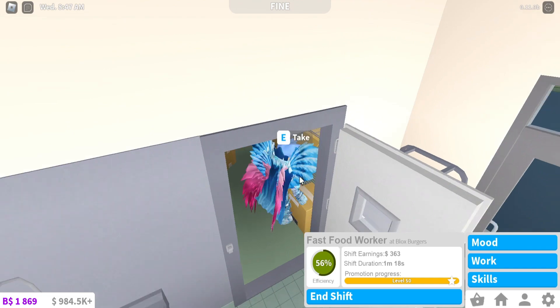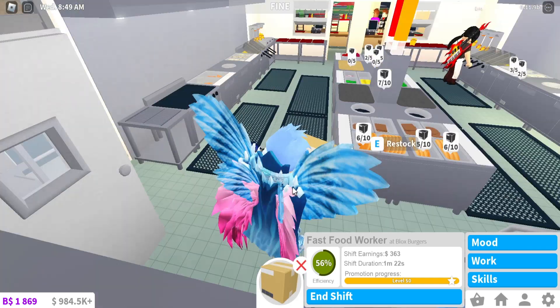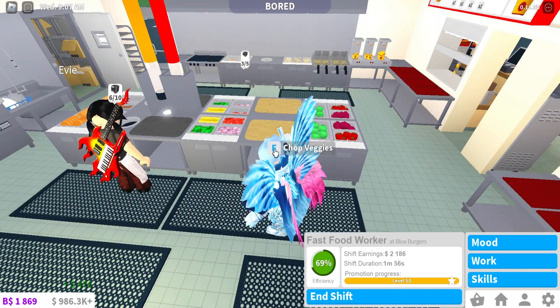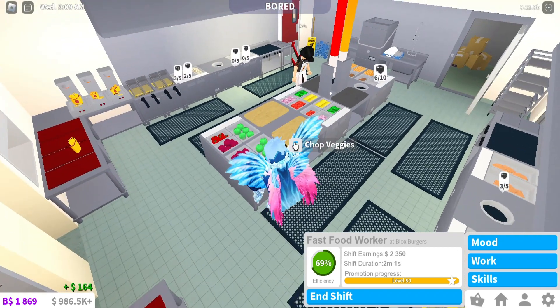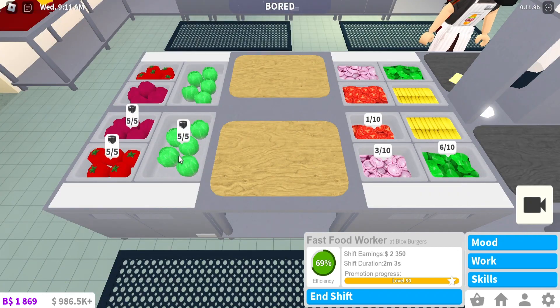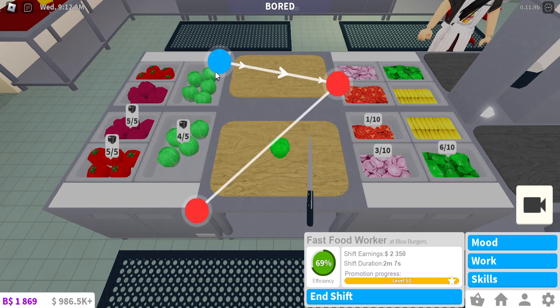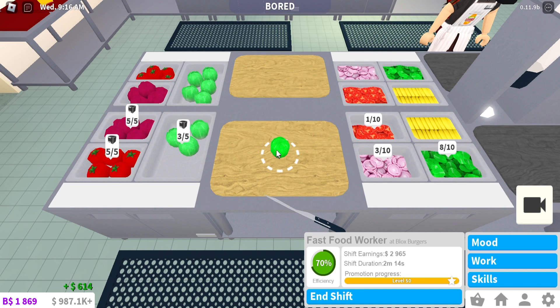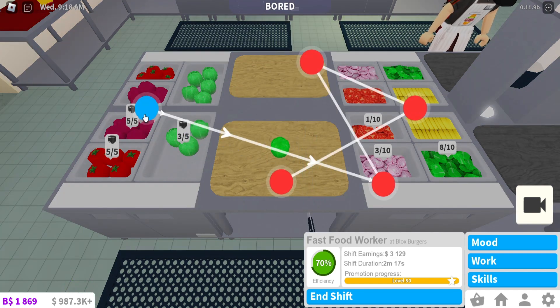Right here you can tick these items and then restock. I'm gonna chop some veggies first — this spot is already full so I'll chop here. I place this and then — oh okay, so you do it like this. You get two for each veggie or cabbage.